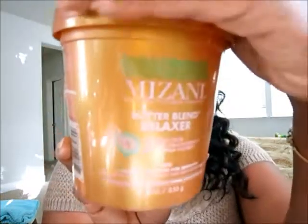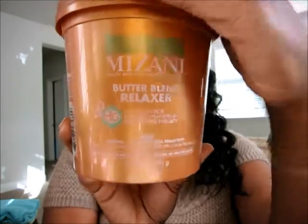I then put my hair into four sections and begin relaxing. I choose to start in the middle of my head because that's where my coarser hair is, and I like to get it straightened first since it takes the most time. I use the Mizani Butter Blends mild formula — the new formulation with 'HG' on it. I process for about 20 minutes total from start to finish, doing it all in one process. Once it's in my hair, I go back through one time to smooth it, and that smoothing is included in the 20 minutes.